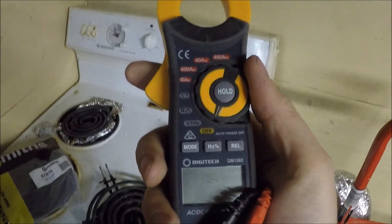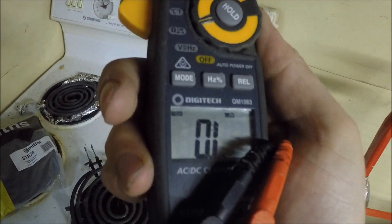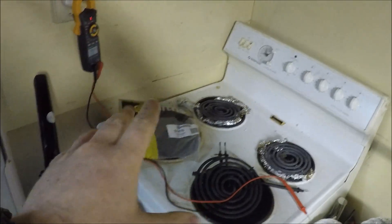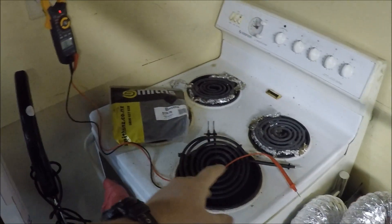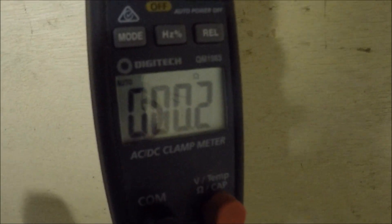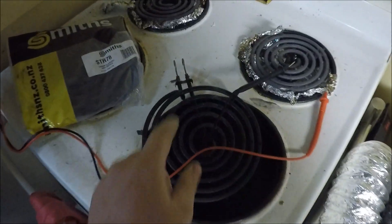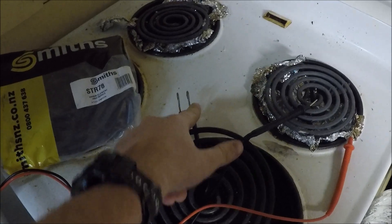Alright, let's get into the testing. Grab out your multimeter and set it onto ohms - that one there - and it should show OL on it. Before we test the oven, we want to ensure the leads on the bottom of the multimeter are functioning correctly. Get the two ends and stick them together - you should see zero ohms on your meter, or close to it. There might be a little bit of resistance in the leads, so 0.2 is fine.